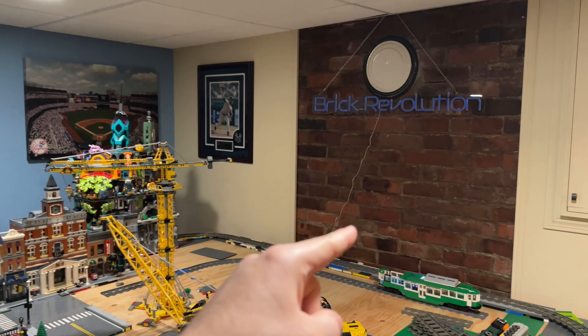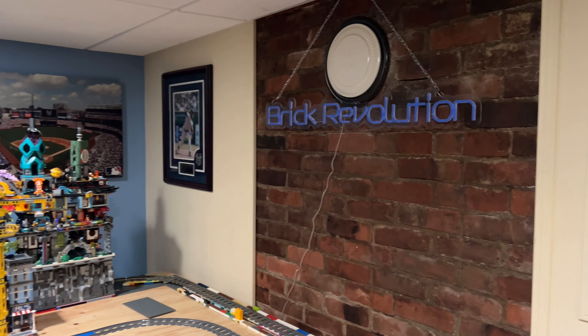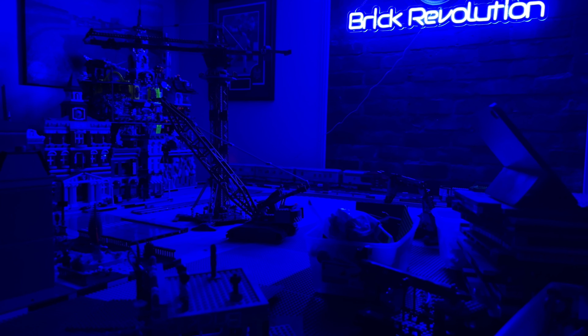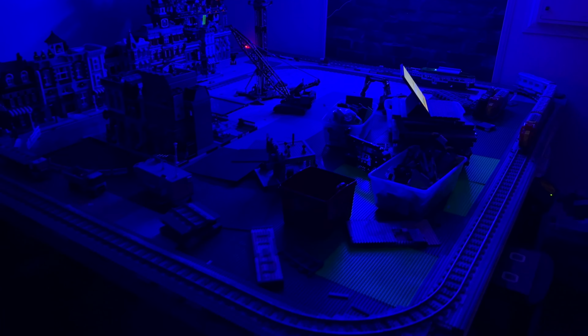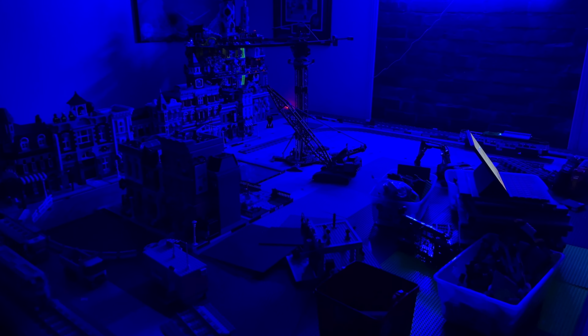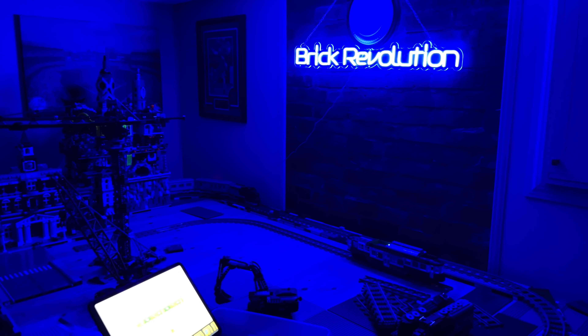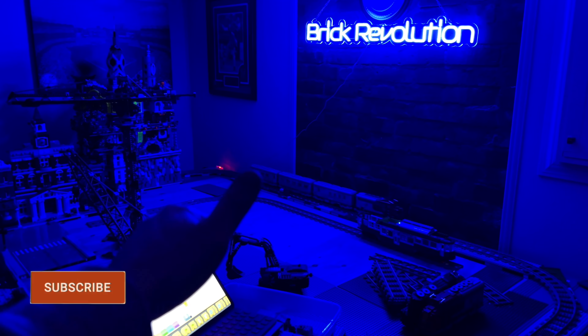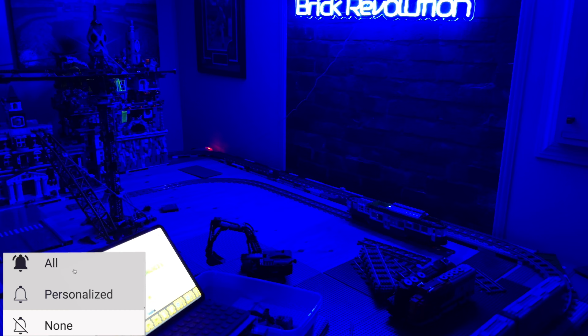Let me show you that sign real quick — almost forgot. That sign is a Christmas gift from a really good buddy of mine and it lights up. Here it is on the medium setting — it gives a really nice blue light effect over the whole city, which is really rad. I hung that up a while ago but never showed you guys. Pretty sweet, I'm stoked with it. Hit the like button and let me know down below in the comments — thanks for watching, bye!